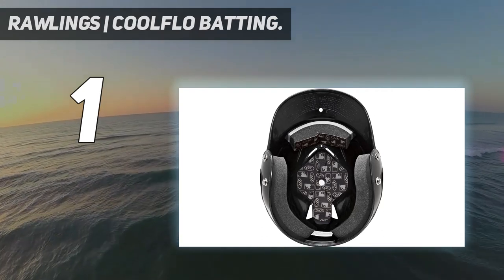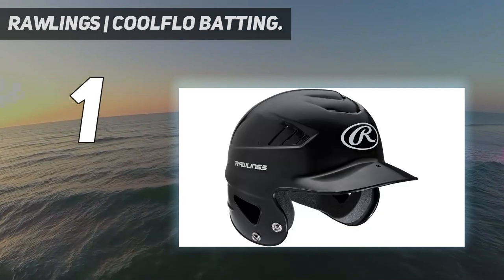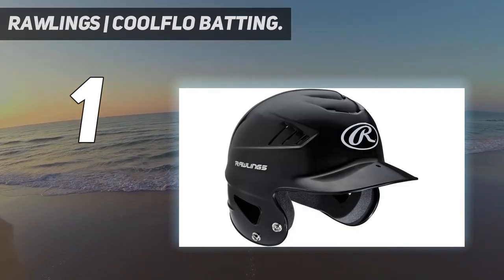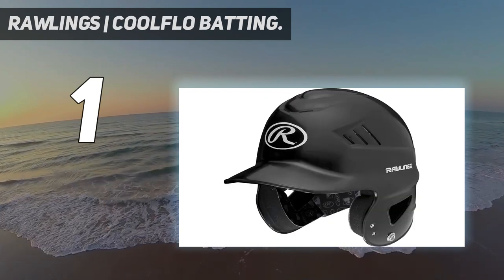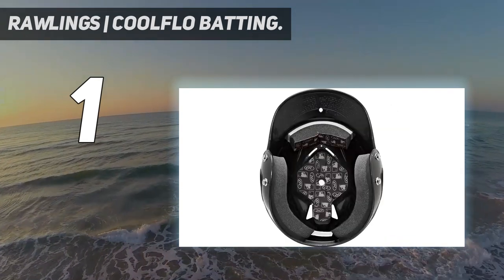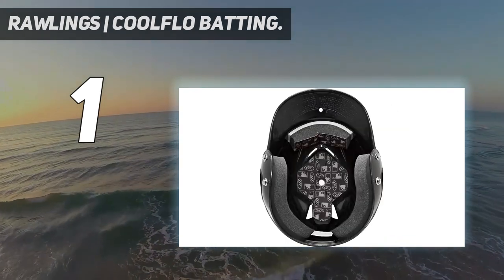Basically, the venting system features two strips over the top to let heat out, two triangular vents above each temple, and elongated ear holes to help prevent overheating at critical moments. The vents, molded style, and very low price definitely give this batting helmet model an edge.